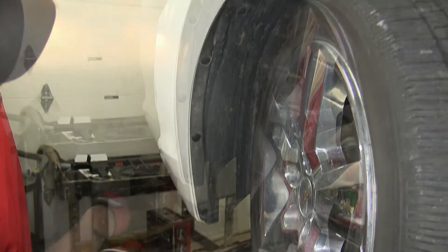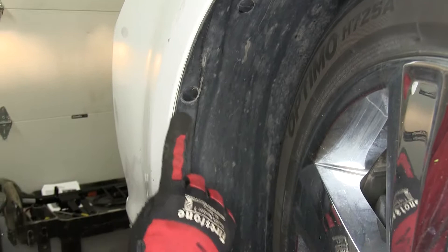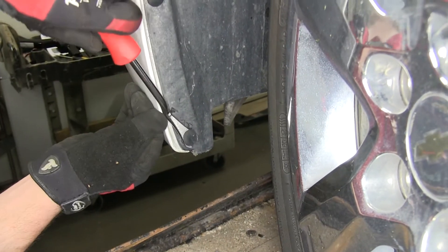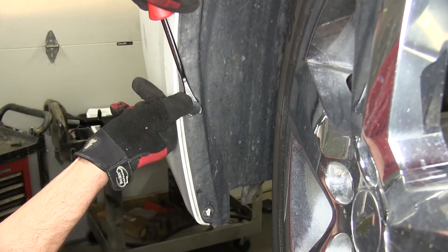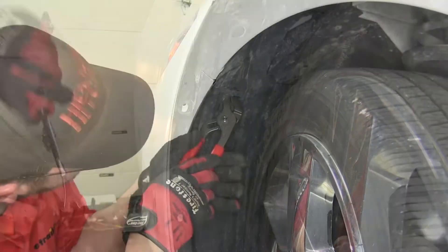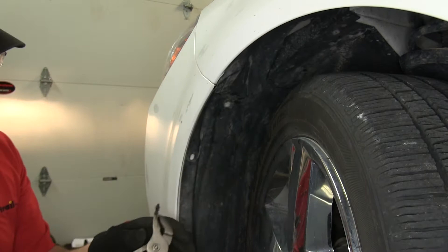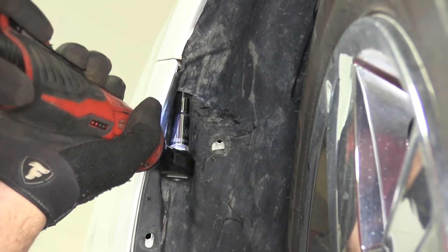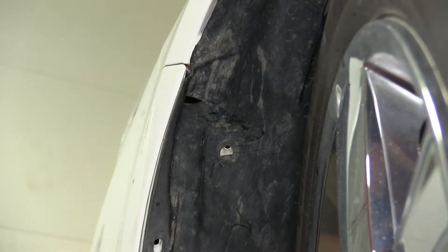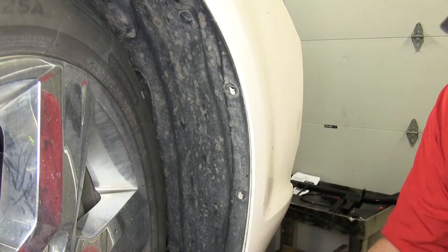Next, we'll move to the wheel well. Inside the wheel well there are four push pin fasteners that connect the wheel well to the front fascia. We'll go ahead and remove these four push pin fasteners. Then remove the bolt that secures the front fascia to the front fender, which is secured through the cut-out hole in the wheel well. We'll repeat the same process for the opposite side.